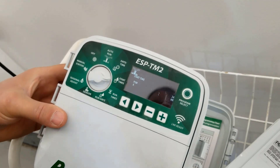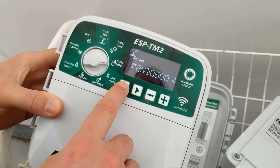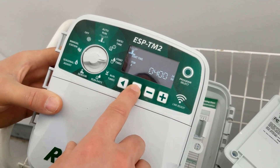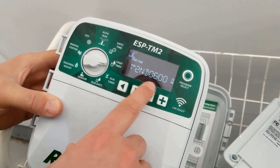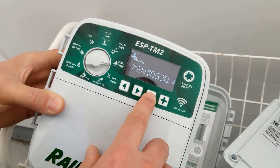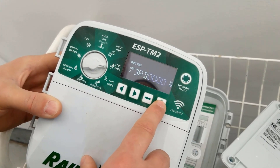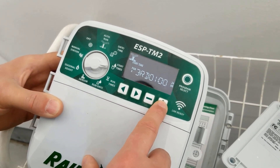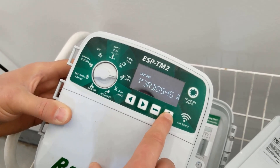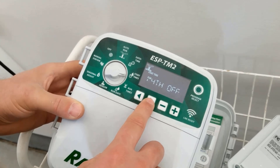Now start times. We have different programs. I'm going to click on this and we can program four different start times. First start time: 4 AM — that's exactly what I want. Second time is currently 6 AM, which is not what I want, so I'm going to adjust that down to 5 AM, then click on third. Third is currently off — I want it on at 6 AM. And there is a fourth option, but they say only water three times a day, so I'm going to leave that one off.